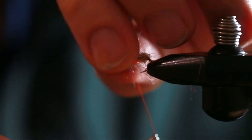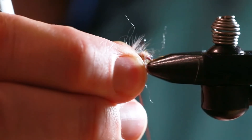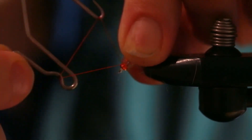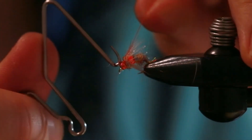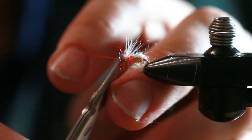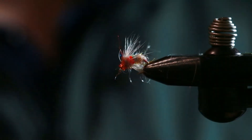It's okay if the dubbing starts getting loose and you have to wrap over it a couple of times — that actually wraps more dubbing in. At this point the fly will look a little sloppy, but that's okay. We're just going to brush it out and then do a whip finish behind the glass bead, and cut it off. That is the skirt.